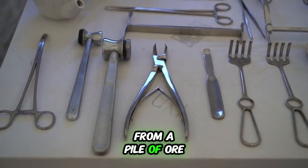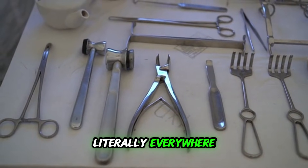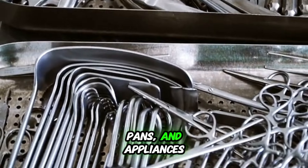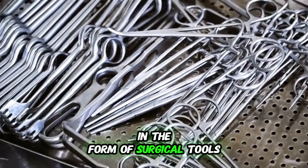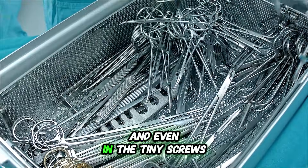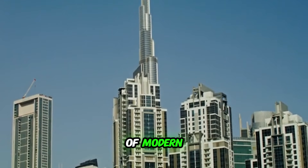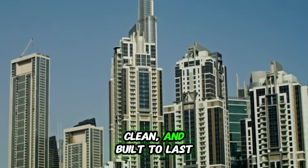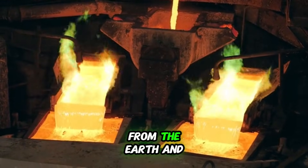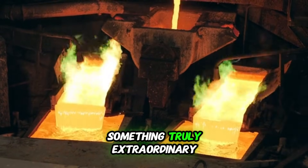And there you have it — from a pile of ore and scrap metal to a gleaming, high-performance material that's literally everywhere. Look around you: it's in your kitchen as pots, pans, and appliances. It's in the hospital in the form of surgical tools. It's holding up the skyscrapers that define our cities, and even in the tiny screws inside your phone. Stainless steel is a true marvel of modern metallurgy — strong, clean, and built to last. It's a testament to how we can take raw elements from the earth and, through fire and force, transform them into something truly extraordinary.